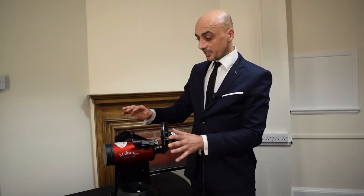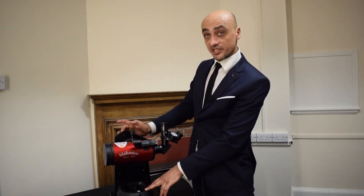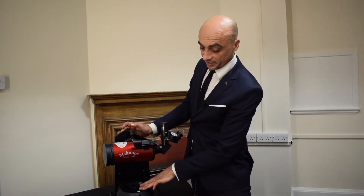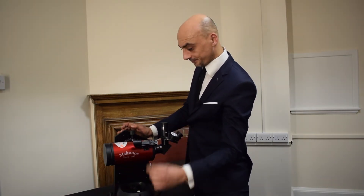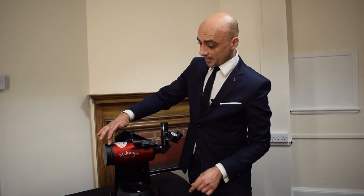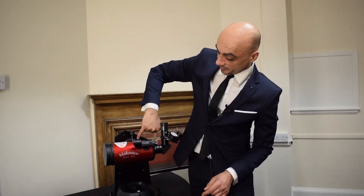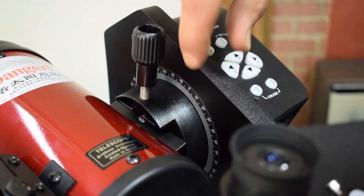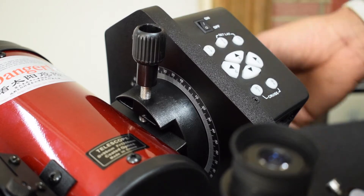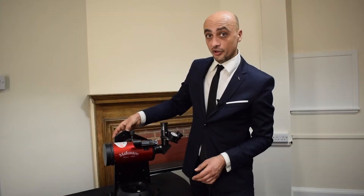Now that the telescope is properly set up, just a quick recap. Before it's switched on, you want the base pointing due north, which you can use the compass for, and the mount and the telescope itself to be leveled with the marker here pointing at the zero on the scale. Once that's done, you're free to switch the telescope on.